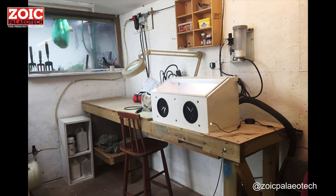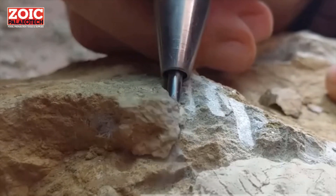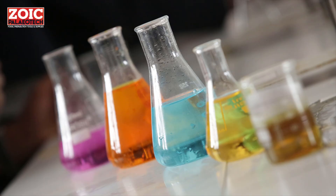All fossil preparation methods exploit a weakness between the fossil and the rock, or the matrix. We can either use mechanical, physical force or chemical methods to do this.